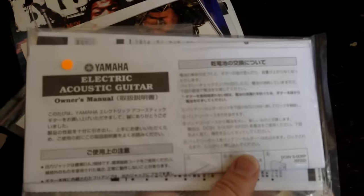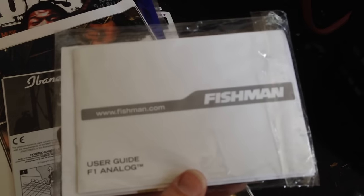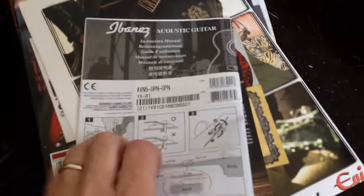There's Yamaha electric acoustic paperwork. You never get your paperwork if you buy it in store — you're better off really getting stuff online for that reason. There's all the Fishman paperwork for something, probably an acoustic electric. You never get these either, so you can adjust your own truss rod.